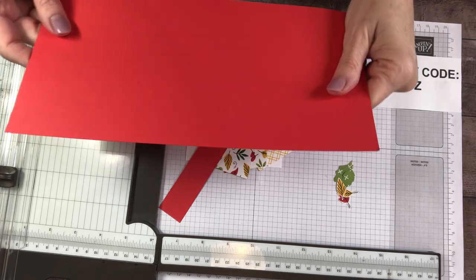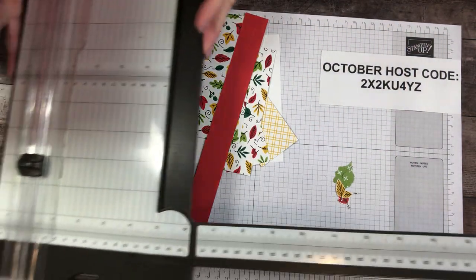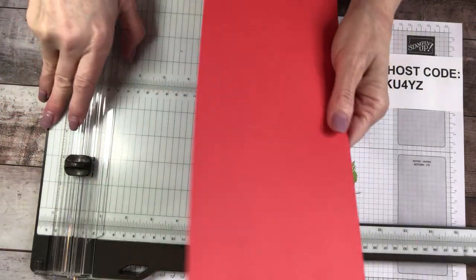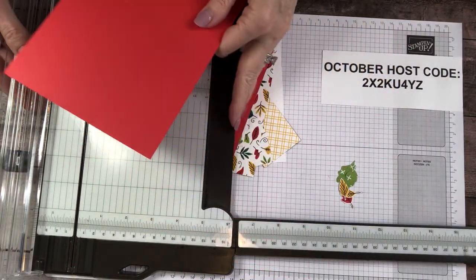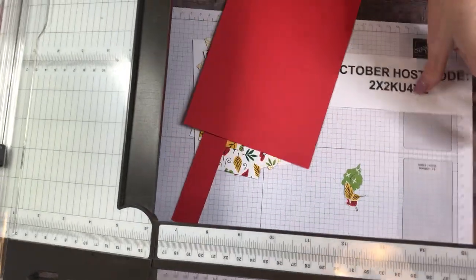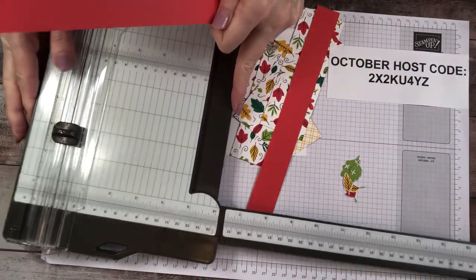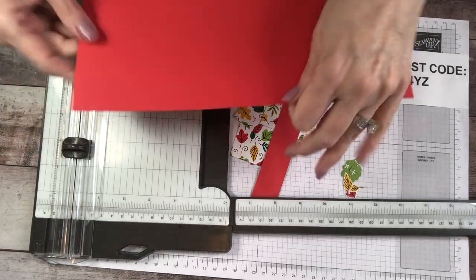Now let's get on to the scoring — this is the important part, the part you want to pay attention to and get exactly right. Because when I made this card the first time, I had to do the scoring part three times. Do I confess that out loud? Because I know you don't do that — that's just me, right? Oh my stars.